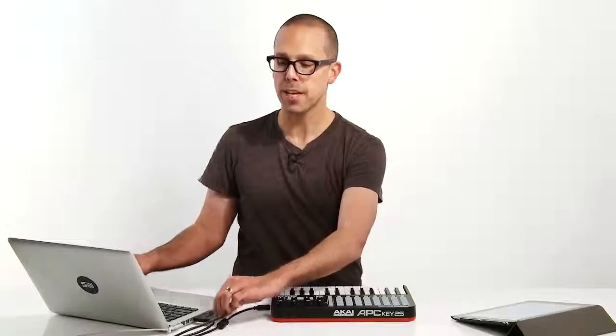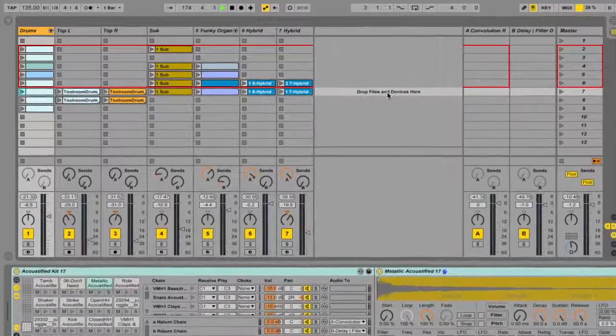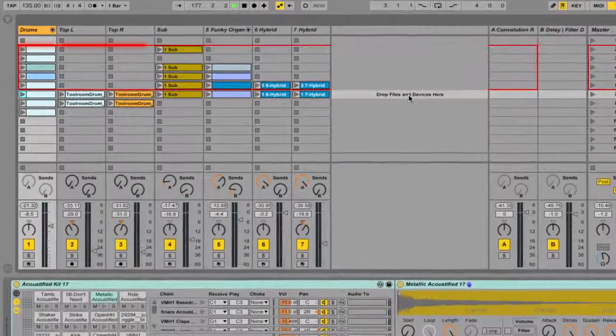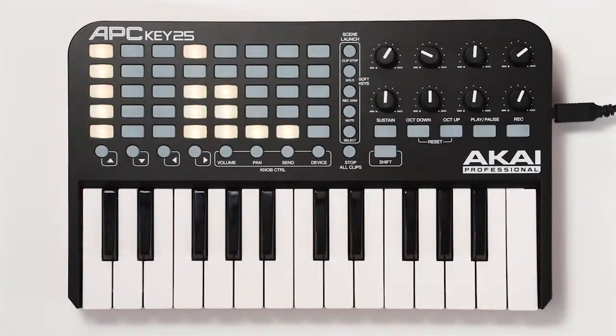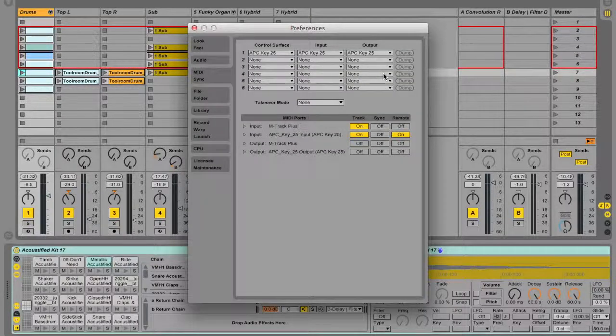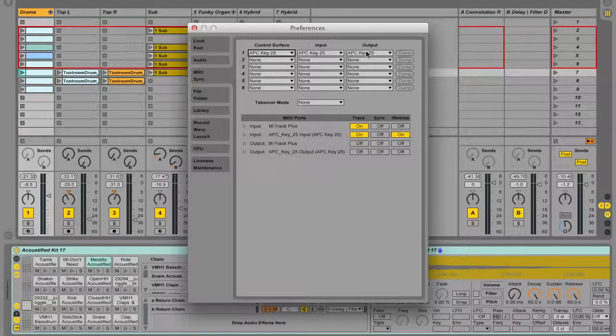Live should auto-detect the APC-KEY25 as soon as you connect it to your computer. You'll know it's working because Live will show a colored ring around an 8x5 block of clips. This ring shows the current clips and tracks that will be controlled by the APC-KEY25. If the automatic setup doesn't work, you can fix this in the MIDI sync tab of Live's preferences by choosing APC-KEY25 from the control surface chooser and the input and output choosers.